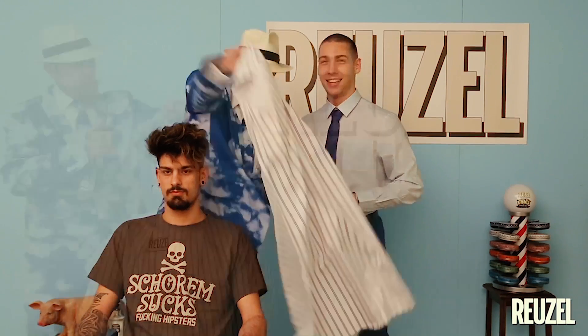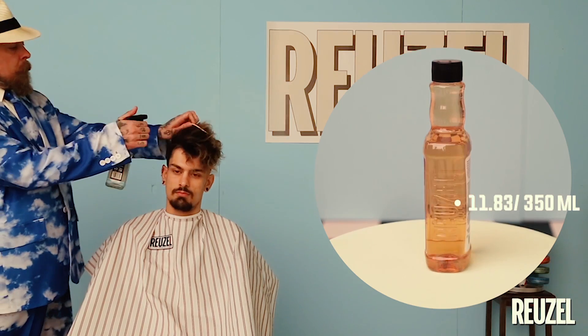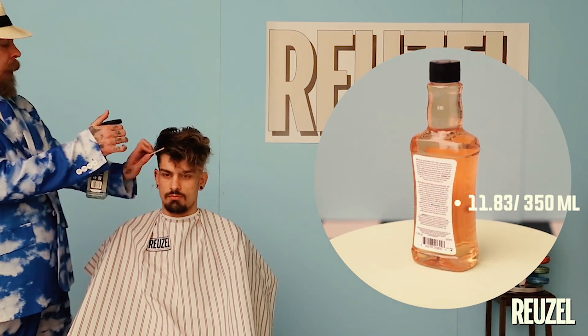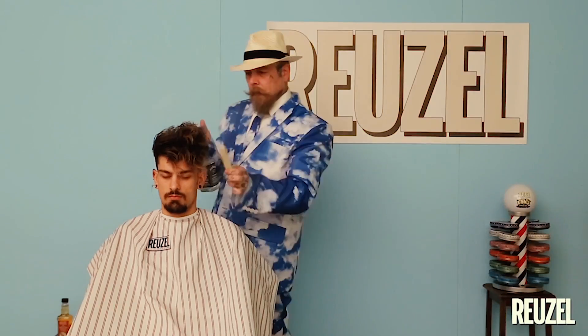What I'm going to do first, I'm going to wet the hair down properly, then I'm going to add a little bit of the grooming tonic to the hair to give it that little bit of extra firmness before I start blow drying. Try to imagine this — I'm wetting the hair at the moment, but normally someone leaves the shower with wet hair. Then the grooming tonic is the product you start with.